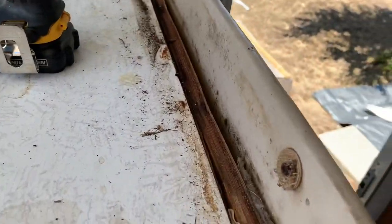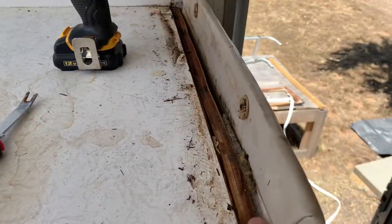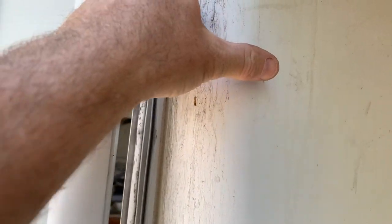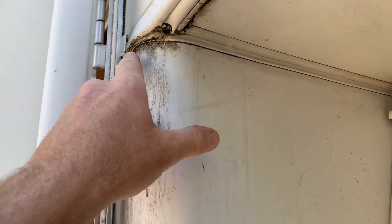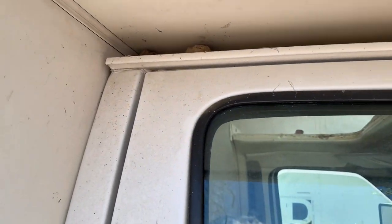With these interior pieces removed, I can see that the bulkhead right here is wet, which means the seal between the cab and the box is compromised up in there and right along here. I knew this area was needing to be resealed, but we'll do a new seal all around the cab-over on both sides as well.